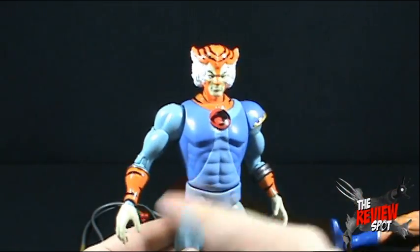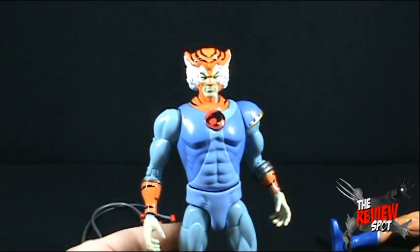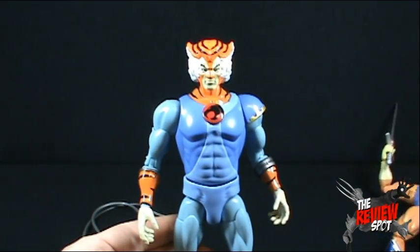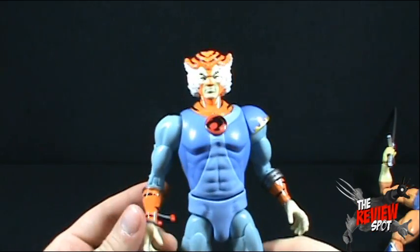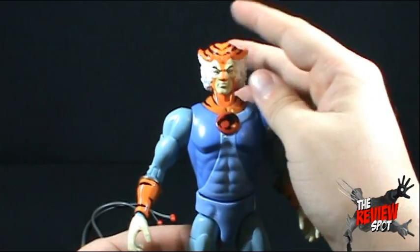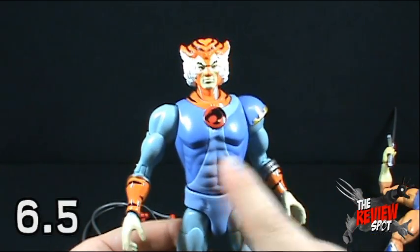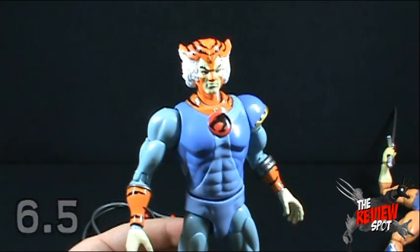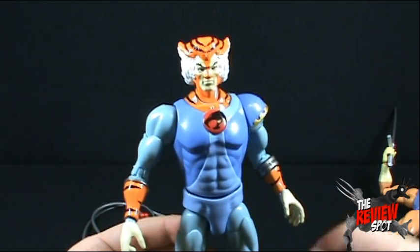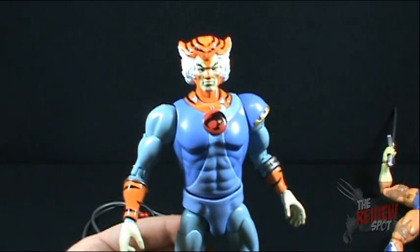A decent enough figure. Unfortunately, I've got some quality control issues. He's not as good as his leader Lion-O, but I think Tygra is still a pretty decent enough figure. If I could give him a rating, I'd probably give Tygra about a 6.5. Not a bad figure, but just missed opportunities here and there. Today's toy spot, we were having a look at the new Bandai 8-inch classic Thundercats figures, and today we were having a look at Tygra. Thanks for watching and I'll see you guys next time.